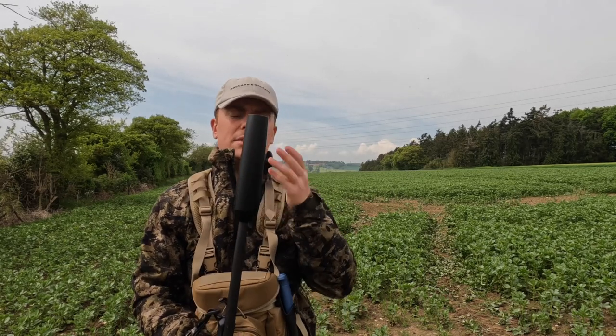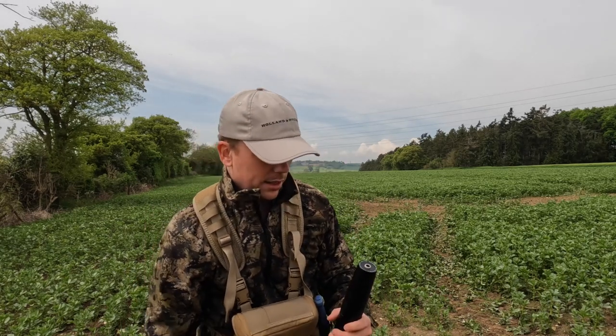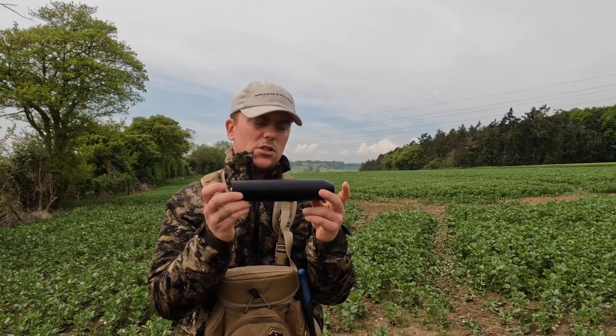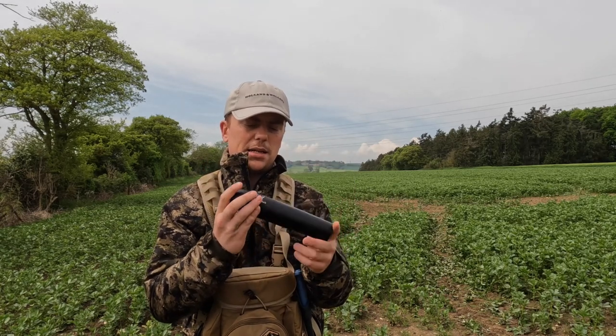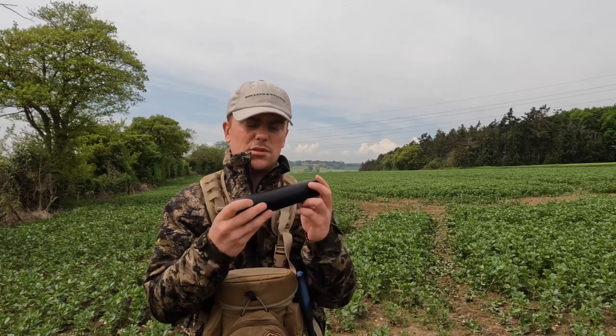I got this about a month ago and it's a lovely little lightweight over-barrel moderator from Freya and Devic. It's 269 grams, so hence the featherweight — very, very light. It's about 200-and-something millimetres long, so it's not...